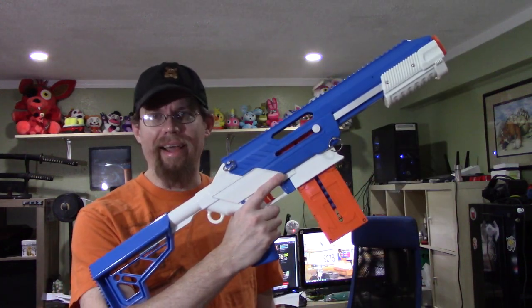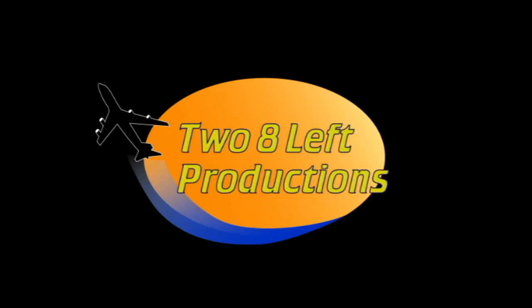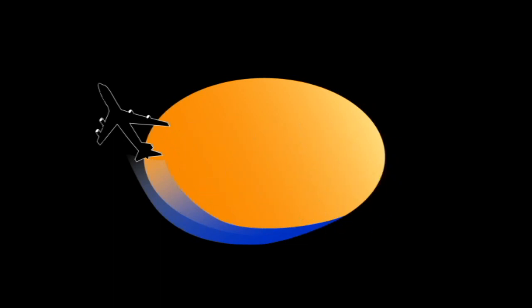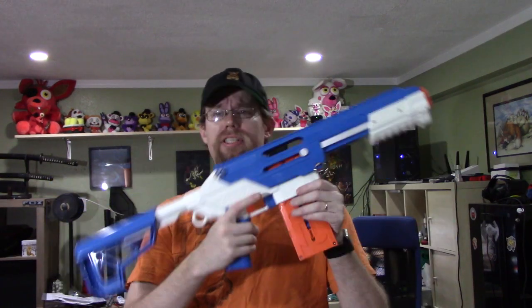Hey, look what I got. Hi everybody, Ray from 2A Left Productions, and today is going to be a video review of the Jet Blaster Sita.